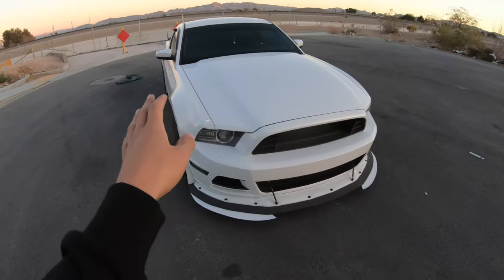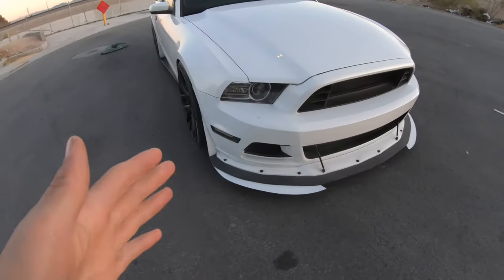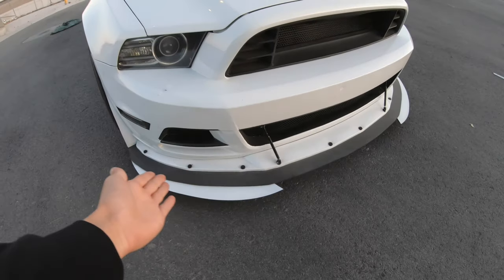A lot of questions I get on this car relate to the front end. This front end is a little bit different compared to others you might see on other Mustangs, because I went my own route by making some of my own parts and doing my own things - more of a character that flows with me.